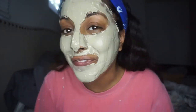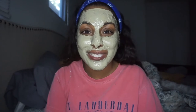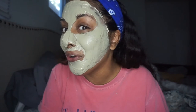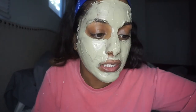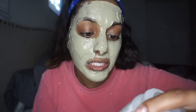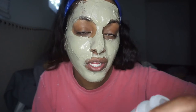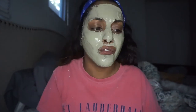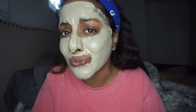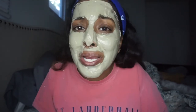I believe I'm good — I feel like I look like the Wicked Witch from the West, or like my nose is hanging off. It says leave on for five to ten minutes for sensitive skin, and 15 to 20 minutes for normal skin. I have normal skin so I'm going to leave it on for 15 to 20 minutes. It's now 7:36 so I'll leave it on till 7:56 and we'll see — I might take it off sooner depending on how dry it is.